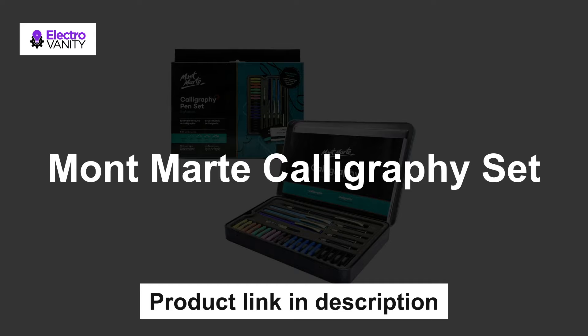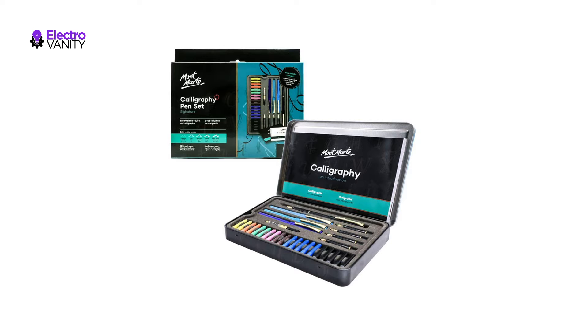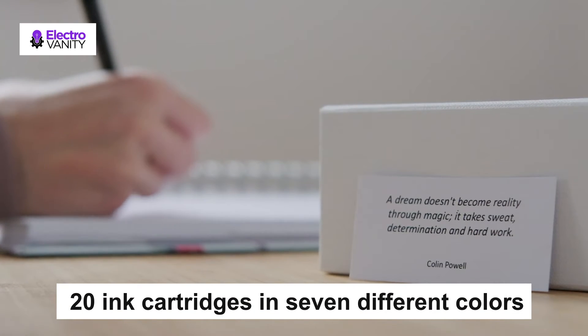The first one is the Montmartre calligraphy set. It has 4 classic style calligraphy pens that can be refilled using the included ink cartridges. It has 5 classic nib grades which are extra fine, fine, medium, broad, and extra broad. This set comes with 20 ink cartridges in 7 different colors.